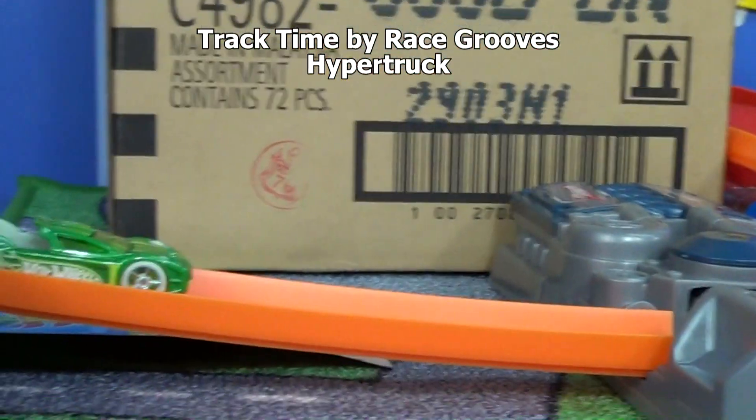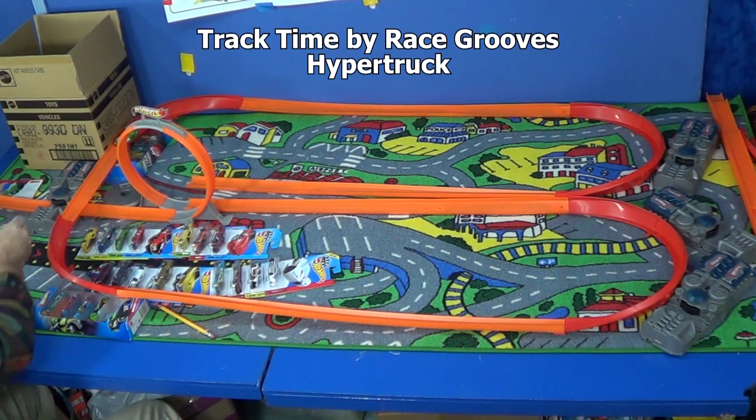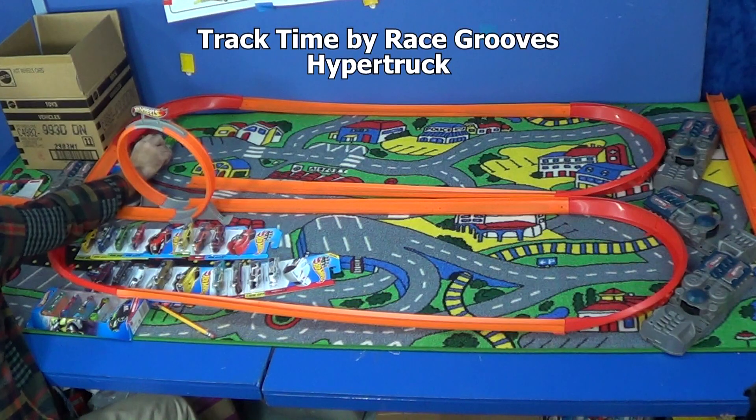The Hyper Truck didn't go very far at all. Here's your parts right here - this is how far he made it.